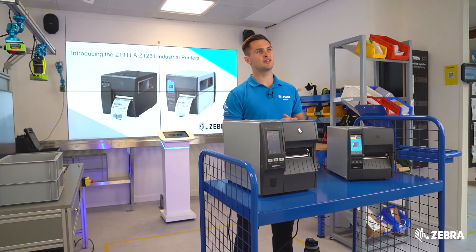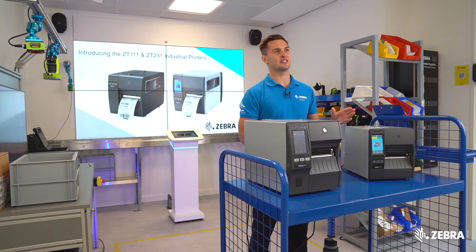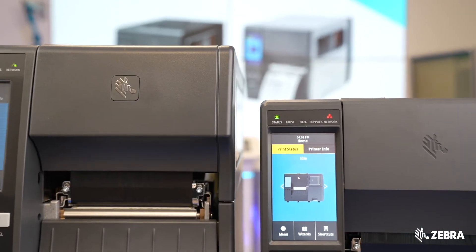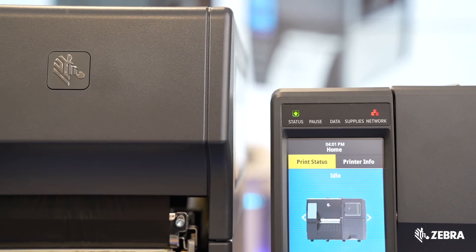As you can see, the ZT231 is a much smaller printer, making it ideal for space-sensitive opportunities. It's over 2 inches smaller in depth and height compared to the ZT411.